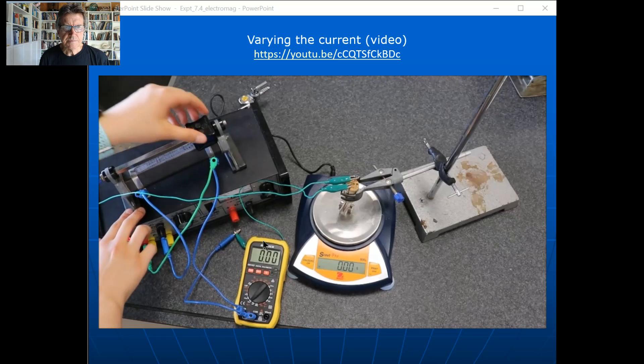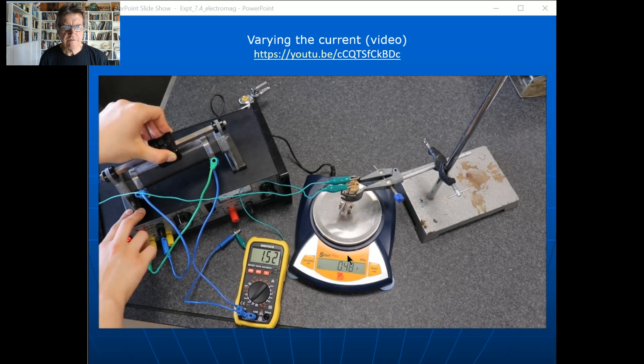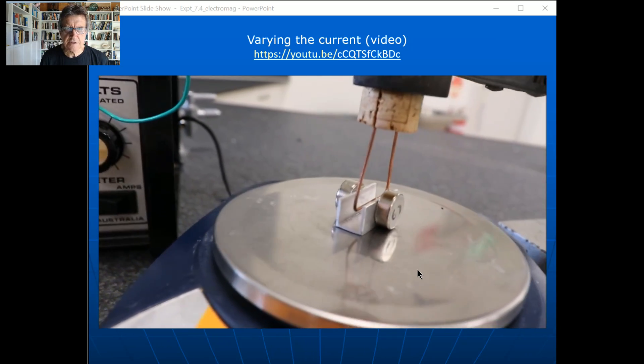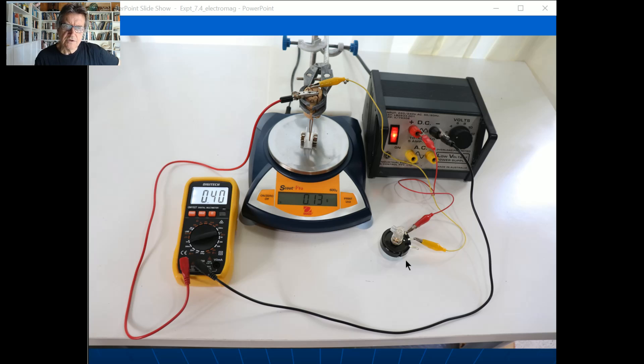The demo video only goes for about 20 seconds. As she moves the slider the current gets greater and greater — at one amp you're getting a reading of about 0.45 grams, so that's the force pushing down on the balance. In the close-up you can see the two magnets, the piece of wire, and the channel. I've filmed this again now because I wanted you to be able to get pairs of data, and I'll use this potentiometer here.